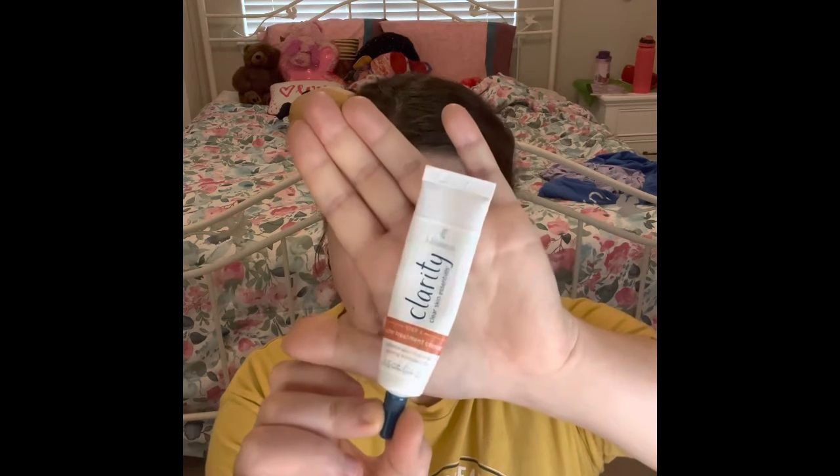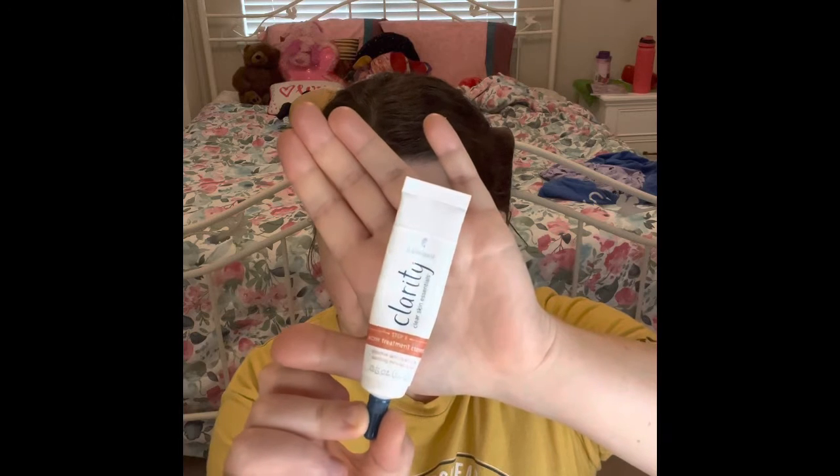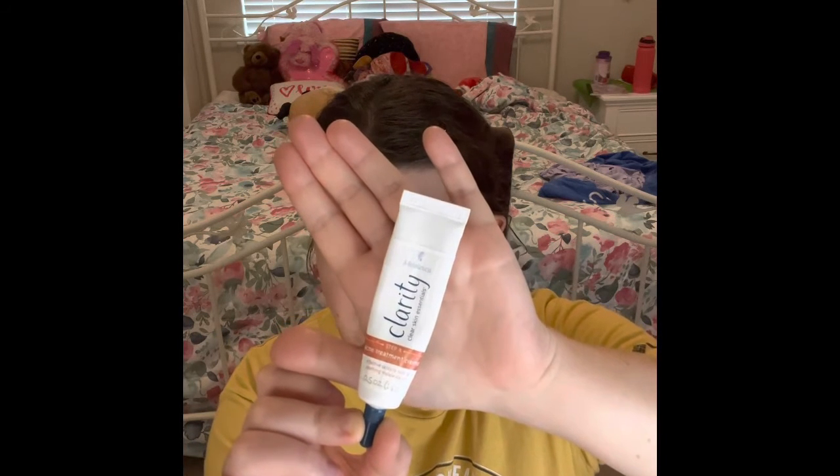Alright guys, we have three more products and we've made it to the end. So my first of the last products — I have this Meluka Clarida Cursby Essentials Step 4 Cream Accurate Acne Treatment. I have been using Meluka since last year. You guys have seen them every single time I do my empties. This one will be in the next one — I used it last night along with the sleep mask and the eye cream, which I'll show you guys in a second. This is a really good product.